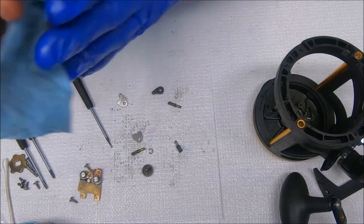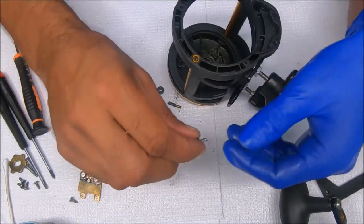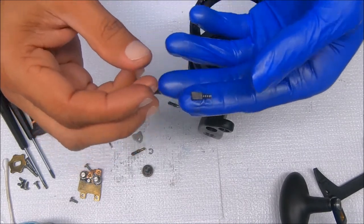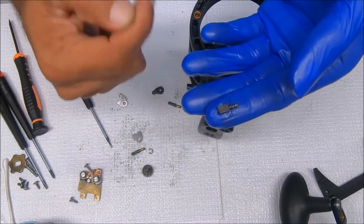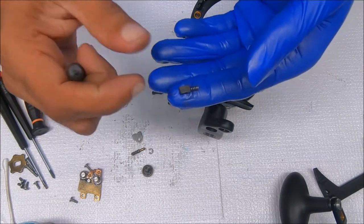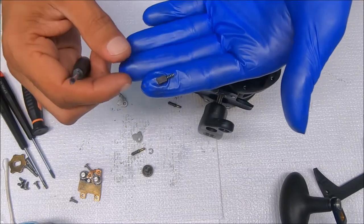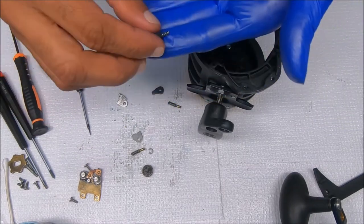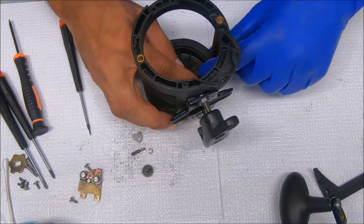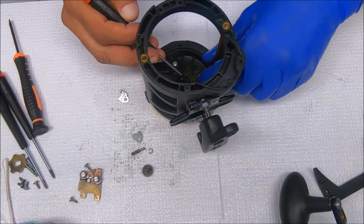Now we're going to clean these things up and get them greased again. To put this back together, the first thing we'll do is stick this prong back in. The slant will be going towards the inside of the spool — it's slanted from this end up to this end. That would be incorrect to have it the other way; it has to sit this way. Keep your finger over this just in case it wants to go shooting somewhere.